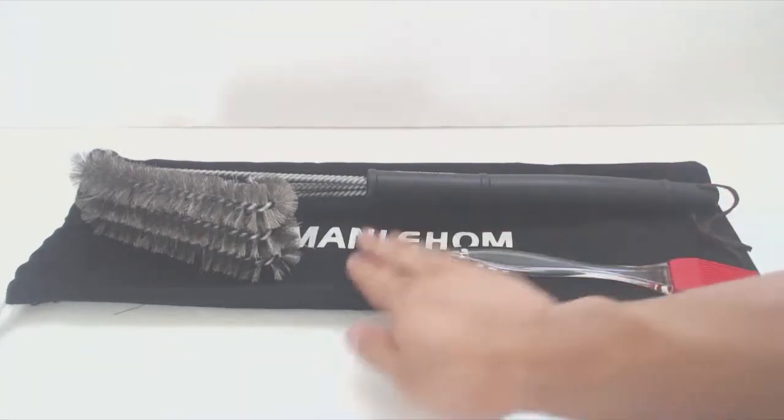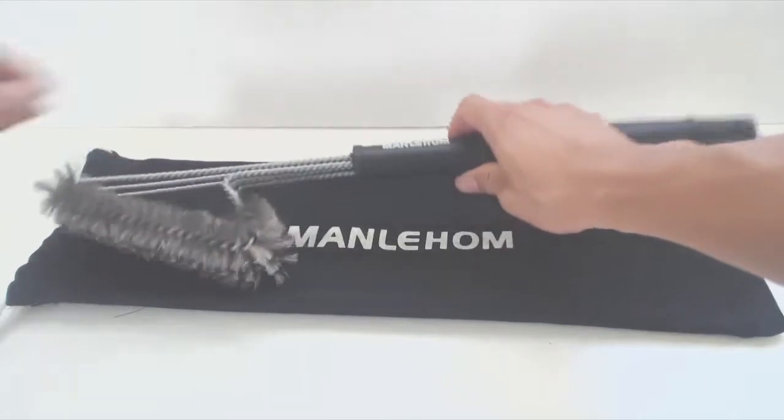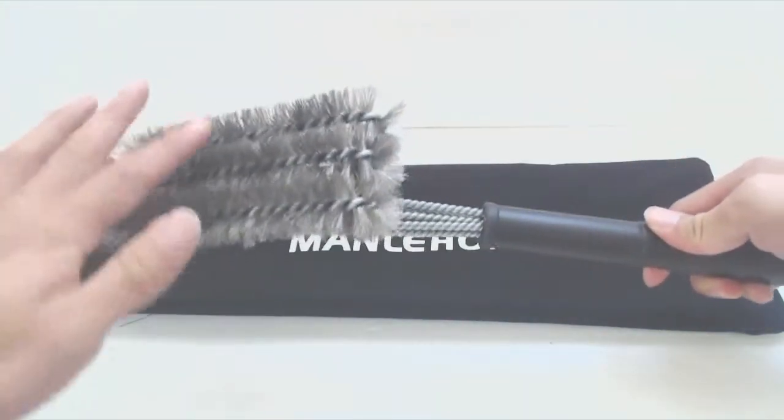The barbecue brush comes with a cotton drawstring cover and a 6-inch silicone basting brush. The cleaning brush measures 18.5 inches long and has a 10.5 inch long handle. There's a leather hanging strap on the end. The cleaning head is 6.5 by 3.5 inches.